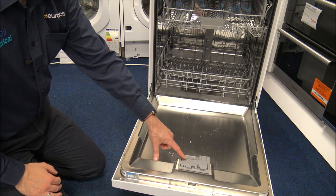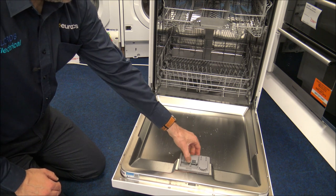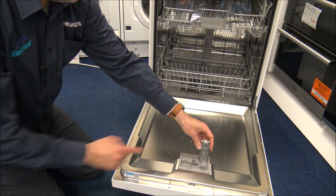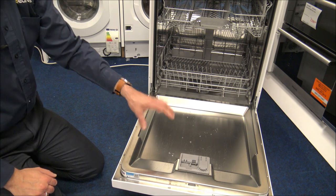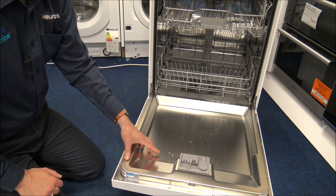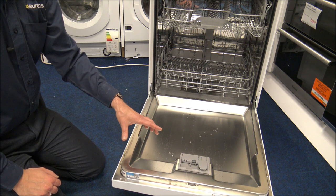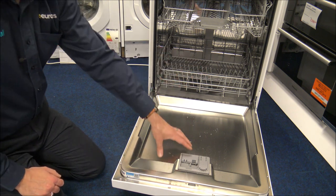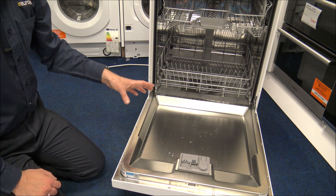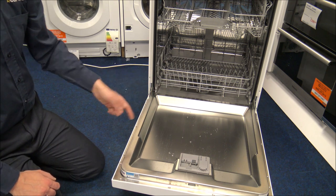Inside the door you've got the dishwasher tablet or gel pouch compartment — that's where you put it, then shut the door. To the right of that is the rinse aid door; just open it and pop the rinse aid in. It is recommended to use rinse aid in any dishwasher. Don't rely solely on 3-in-1 or 4-in-1 tablets — it's always better to use proper dishwasher salt and rinse aid with good quality products. You'll find the performance of the wash will be a lot better.